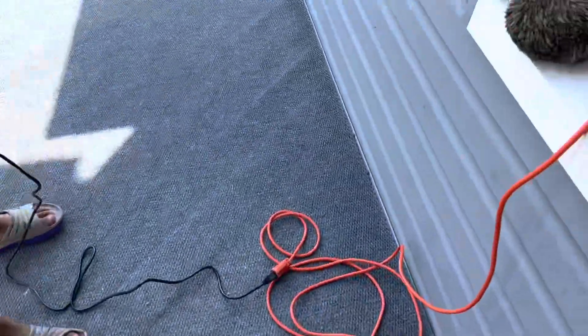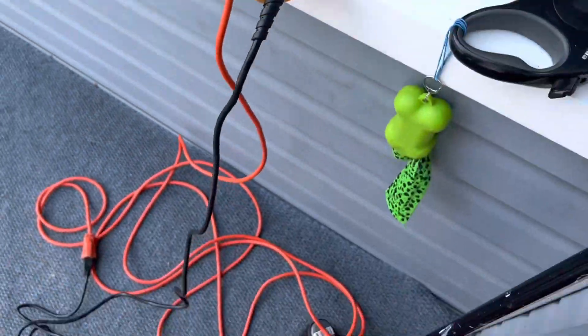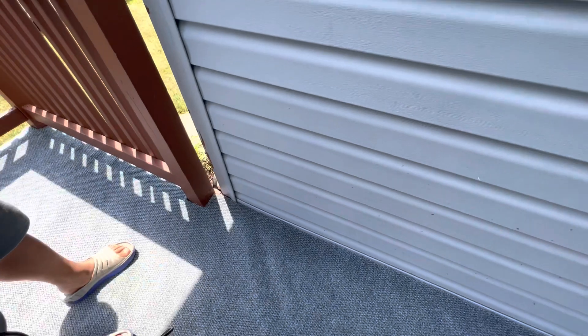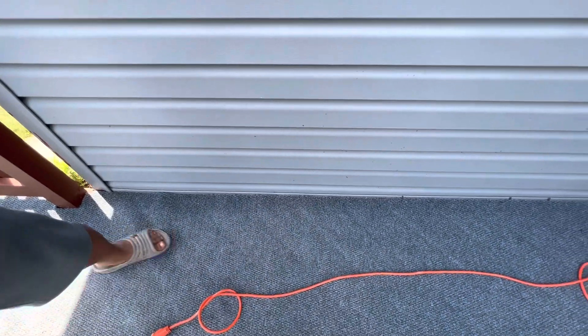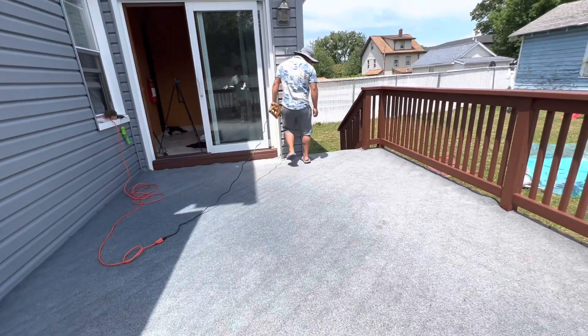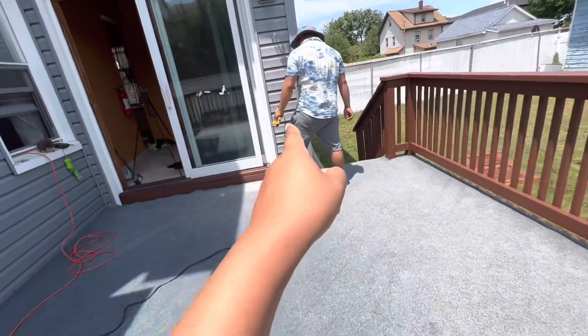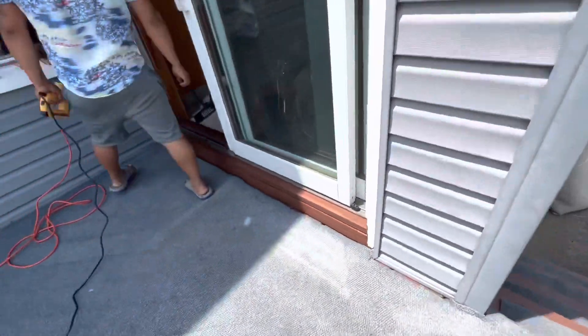Just put this carpet on the floor and you see how it moves so easily. So my husband here is going to show how to use this machine on the carpet. He's trying to fix the carpet in place because it's already cut, and he wants to staple the carpet to make it stable and not move around.